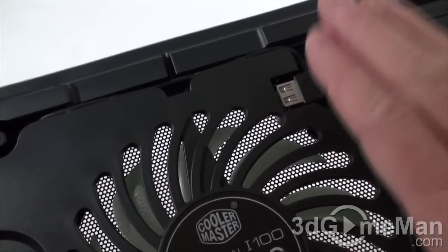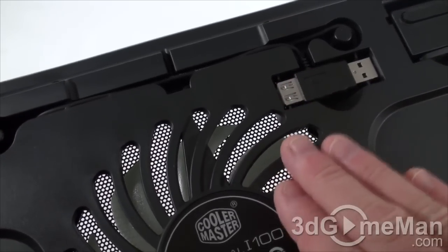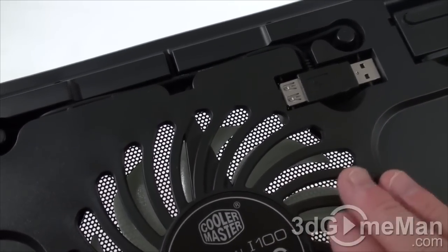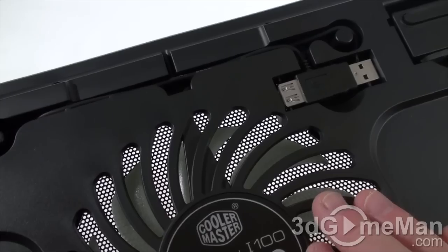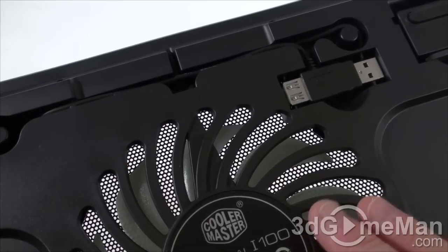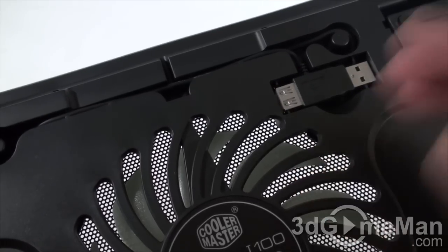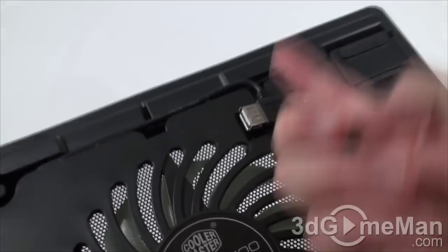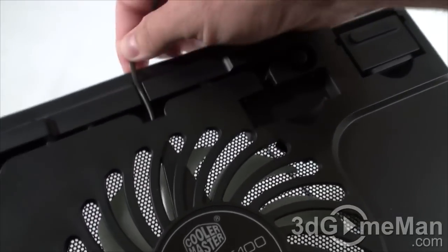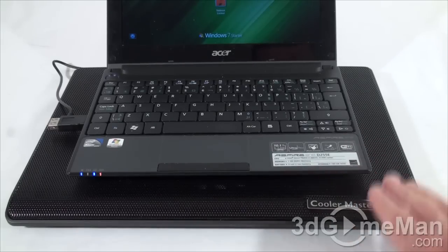You do not have to turn on the fan — it's completely up to you. Having a notebook elevated on this by itself without a fan should in most cases be fine. However, if you're doing something video card or CPU intensive, you might want to connect it to your USB connection and activate the fan. If you do, all you need to do is pop this out and route it through the back like so.